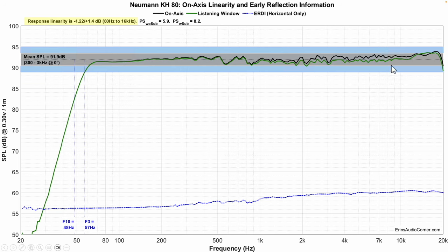Frequency response — look how smooth this looks on-axis. I'm referencing the middle, so your ear should be right here between the tweeter and the midwoofer. Neumann's manual says to do that as well. The response is within plus or minus one and a half decibels — that's really, really good. F3 is at 57 Hz and F10 is at 48 Hz. A lot of kick drum and lower bass guitar is going to be in that 50 Hz region, so you may not get the full extent of that. I'm probably going to use a separate subwoofer to help fill in the bass below 50 Hz or so.